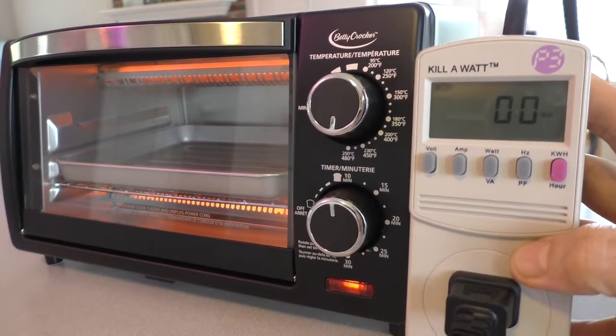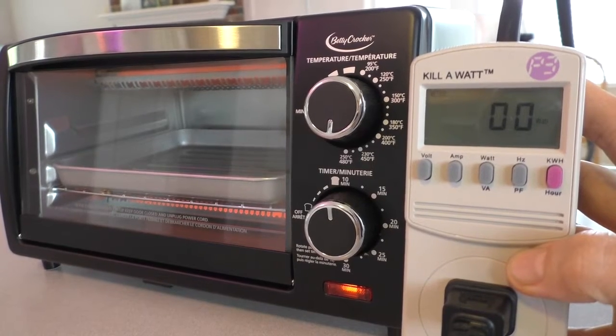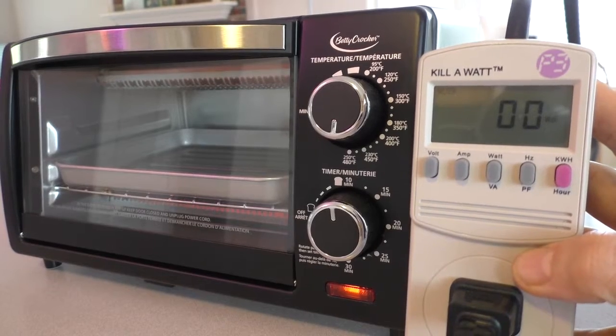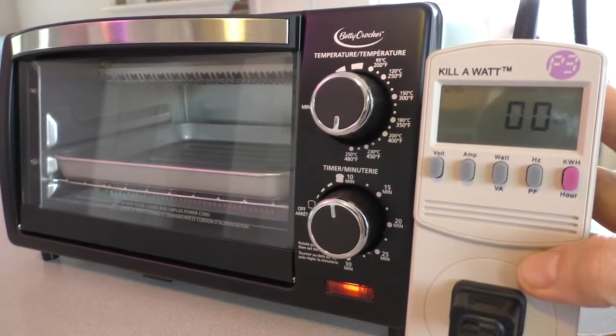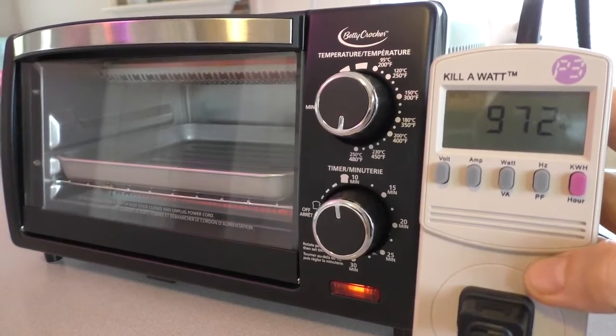Once it reaches its temperature, it cycles on and off with the heating elements. It goes down to zero watts, and then the heating elements just kick back on.